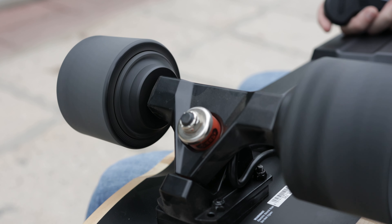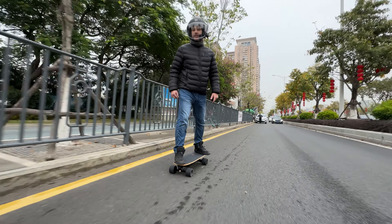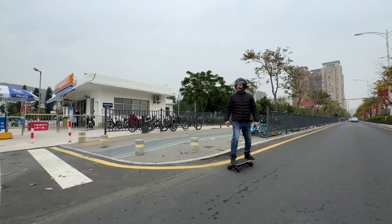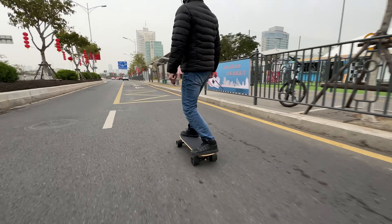The battery is the same at 144Wh in a 10S2P configuration, which means you'll get about the same range. I'm almost 200 pounds and I can just get about 10 kilometers, which is okay for most commutes in a day. But if you feel that's not enough, you can get the extended version with twice the juice.